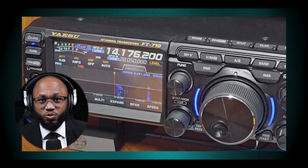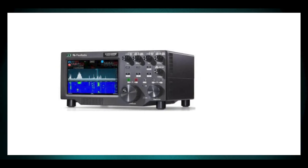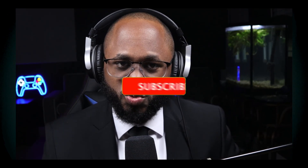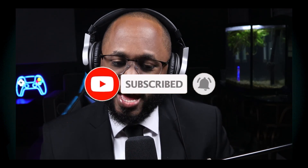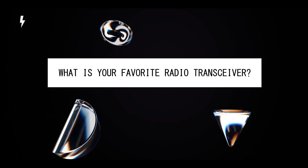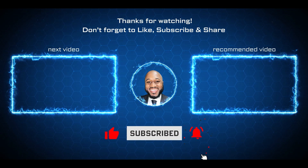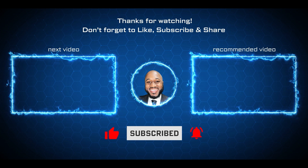Some notable options to consider: the Yaesu FDX10, which offers a larger screen and improved noise reduction compared to some competitors; the Elecraft K4, which is considered top tier but comes at a premium price; and the Flex 6400, which is a good option for those comfortable with computer-controlled operation. If you enjoyed this video and gained some knowledge, please hit that subscribe button and the like button. If there are other topics you'd like me to cover in the radio transceiver sphere, please let me know. I appreciate your viewership — stay safe and see you in the next video.